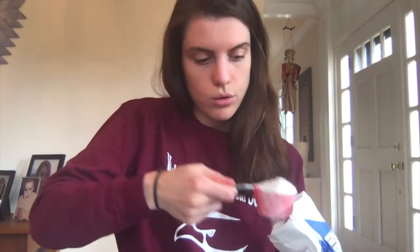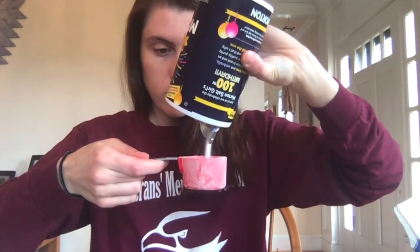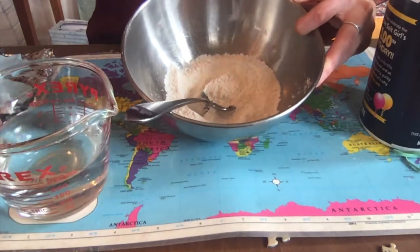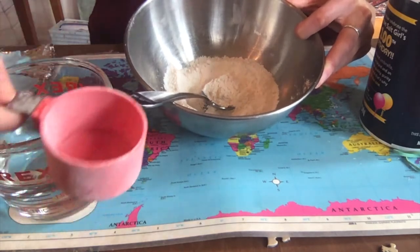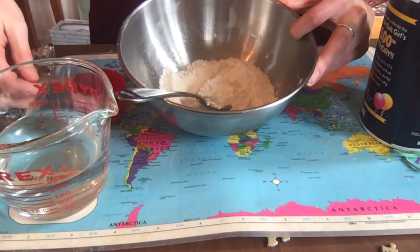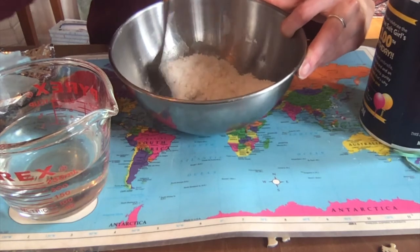I'm going to do one scoop into my bowl, then a second scoop. After that I'll fill the whole cup up with salt and put that right in. Then I'll give it a quick stir with my spoon to mix it all together. Before adding the water, I'm going to fill my little cup with the amount of water I need and then slowly add it — a little sprinkle at a time — and start mixing it together to see how wet it is.